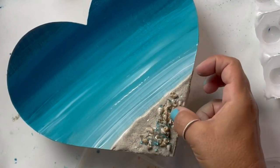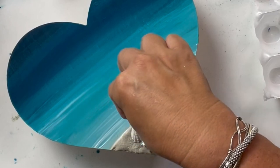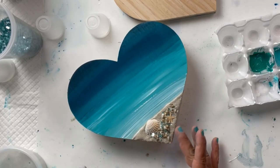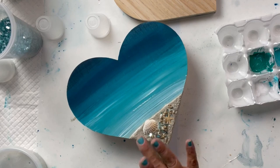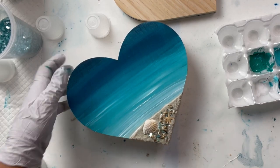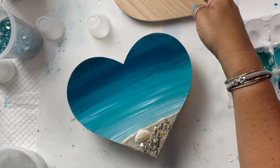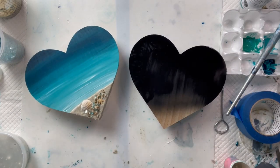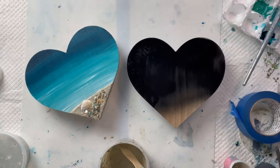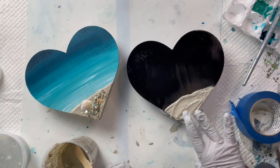There's the little baby starfish — I got these on Amazon as well. They are real and they're very delicate — they like to break so you have to be careful with them. And there's my real shell. I'm going to let this set up a little bit and go spray paint the other heart. Here's the other heart — I ran out of blue spray paint so I decided to do the black. I'm doing a gray and silver one and I'm really happy I did. I'm doing the same thing — putting on the beach and all the shells.